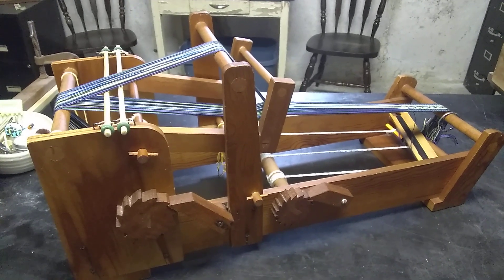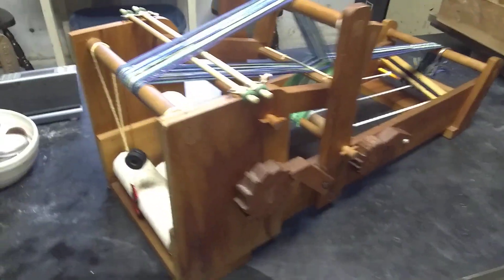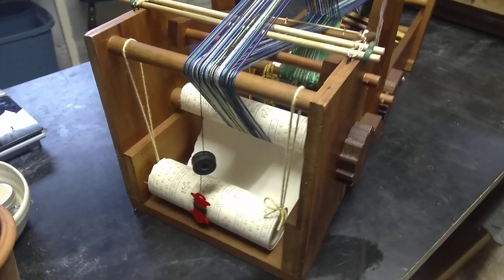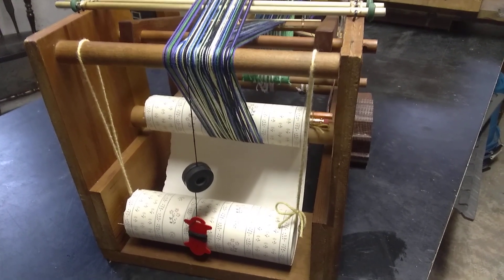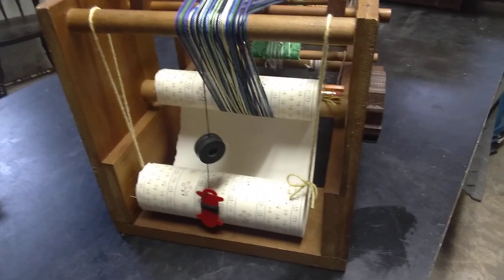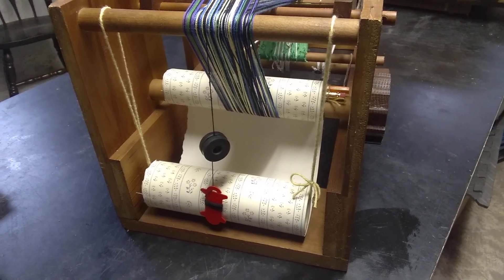So this is the tour of my mystery loom. We'll start in back here and see that I'm using wallpaper as a warp separator. I missed a warp thread, so I'm using a couple of magnets as a weight.